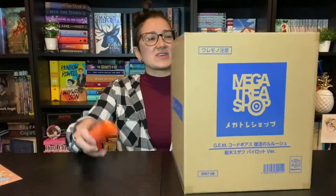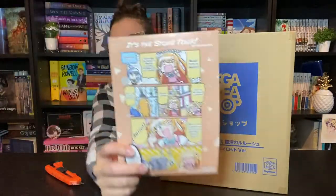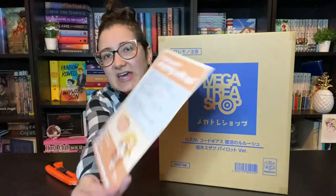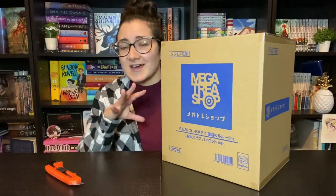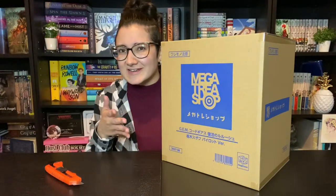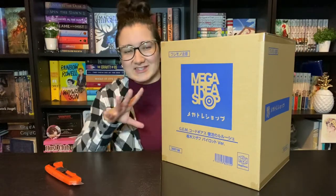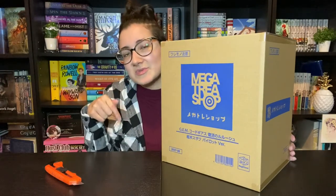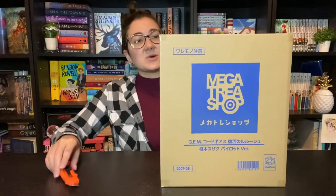I really want to see the two-figure set eventually but we'll see when that happens. AmiAmi came with this little note — they always send you a little thank you paper. He's a part of a set with Lelouch's Code Geass Lelouch of the Resurrection series, so there's one other Lelouch figure that came with this series. I will link that in the card and also in the description below if you want to see the videos for Lelouch's figure, but let's get on into opening him.